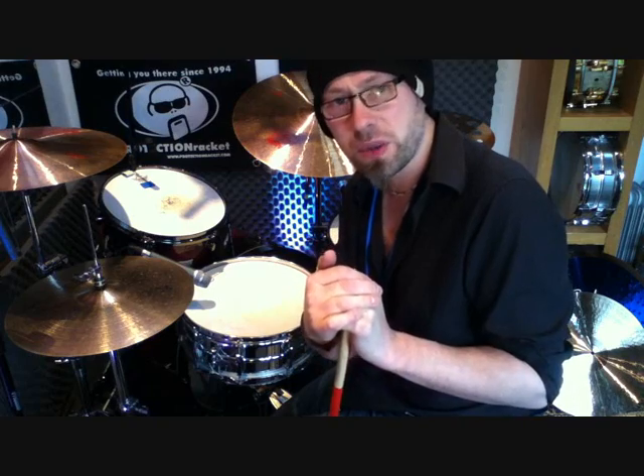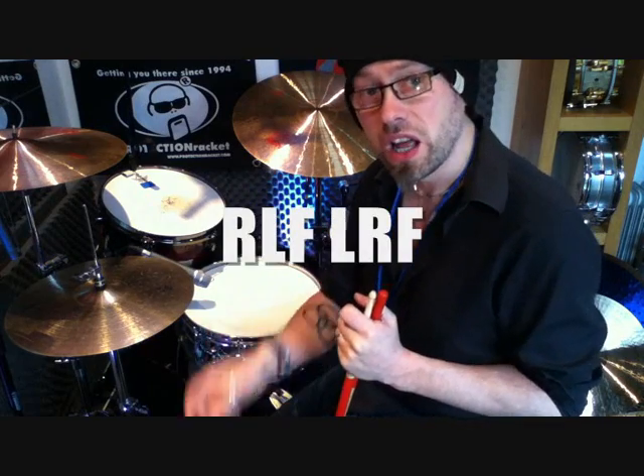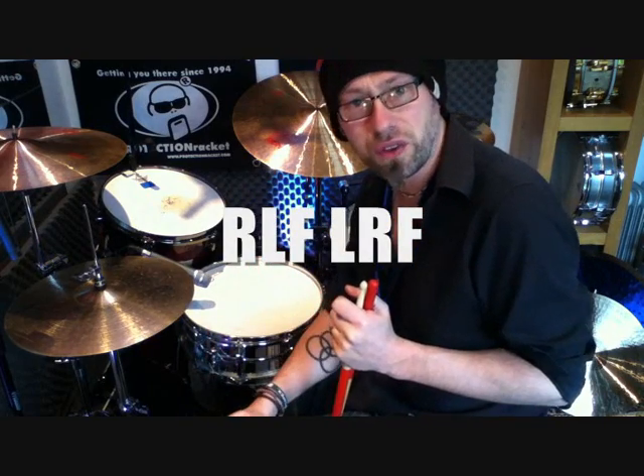The lick that we're going to look at today is Tony's twist on a simple pattern. The pattern goes like this: right, left, foot, left, right, foot. And repeated.